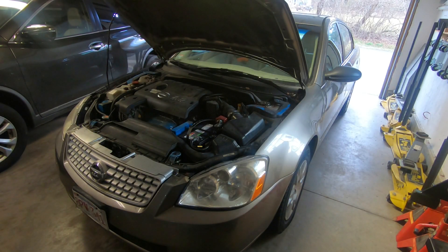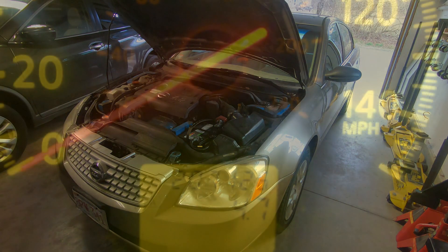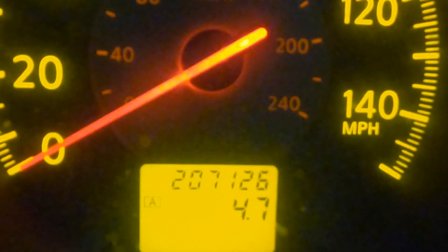Greetings friends! As always, it's an extremely high honor to welcome you back to Rick's Garage. What I have for you today, I'm showing you this 2006 Nissan Altima. I purchased this Altima in 2015 for my son when he was still in high school and he's been driving it ever since. This particular vehicle has 207,000 miles on it and it purrs.